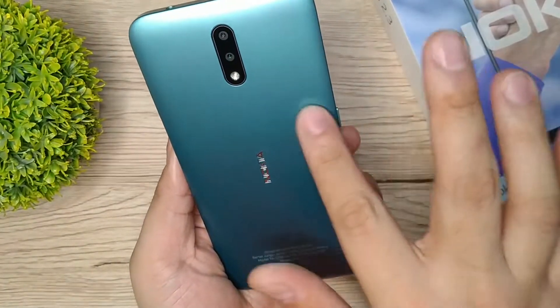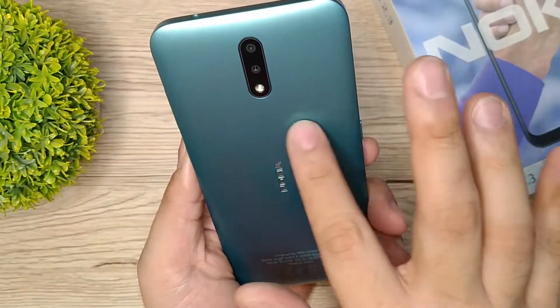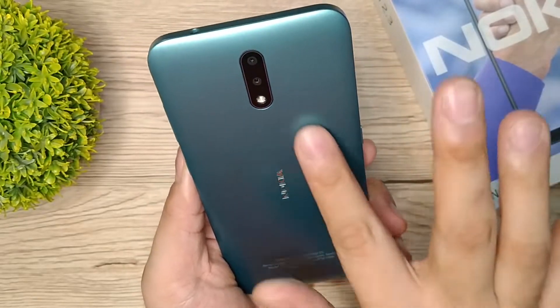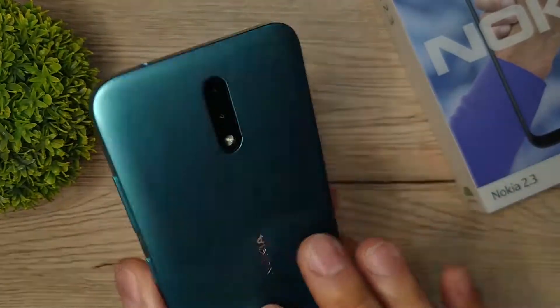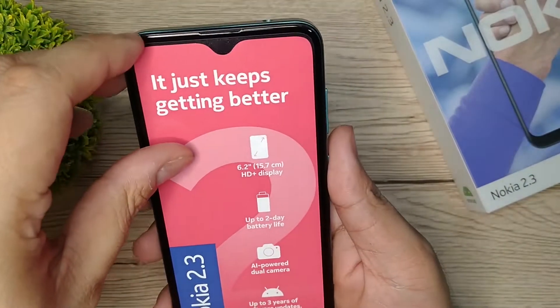Sobrang ganda ng color nito guys. May pagka matte finish siya — okay na okay yung color, sobrang ganda.